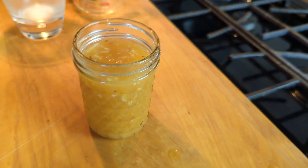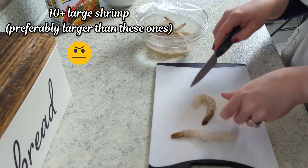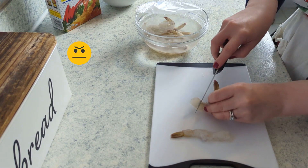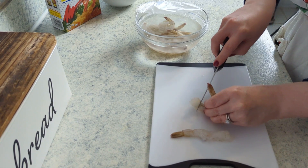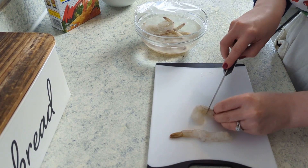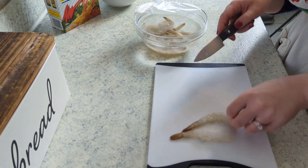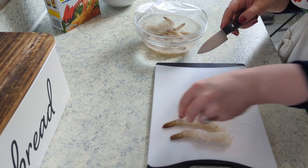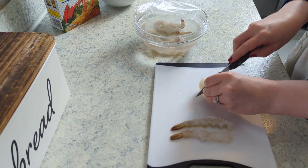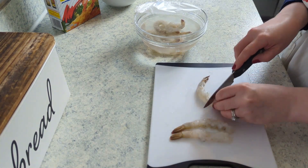Moving on to the shrimp — you definitely want to find jumbo large shrimp. These ones I had on hand were a little too small for this. To make the tempura shrimp straight, cut slits on the underside of the shrimp horizontally. On the smaller shrimp, a bunch of little cuts kind of destroyed the shrimp, so some of them curled up more than I'd have liked. But if all you can find are small shrimp, that is absolutely fine — it will not affect the flavor at all. It just looks a little bit nicer.